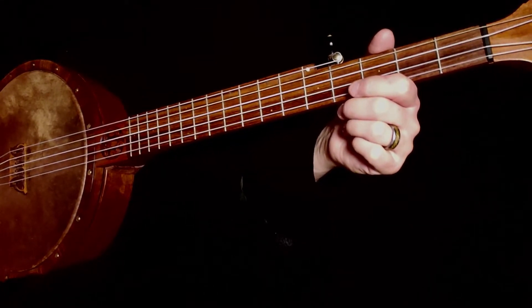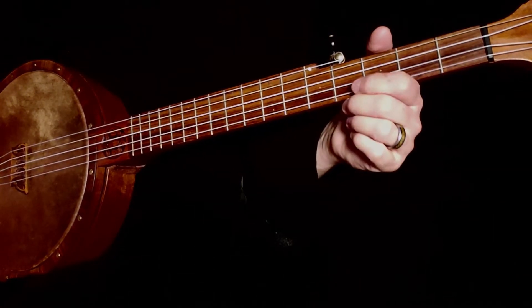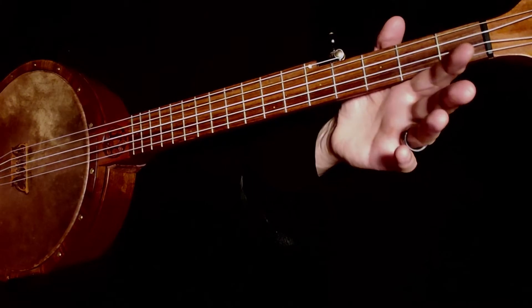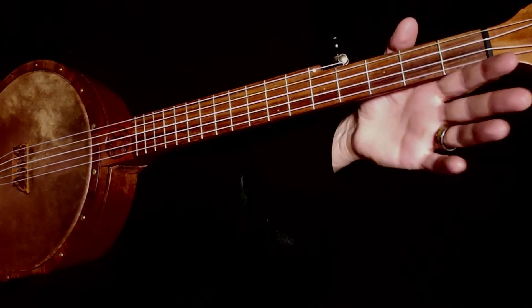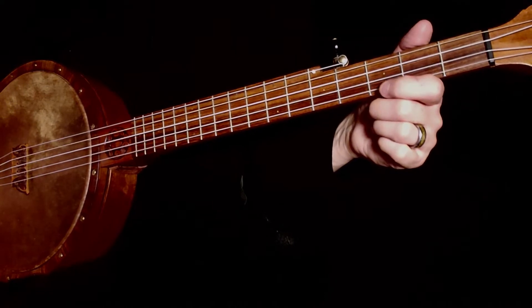You don't hear a lot about licks in Claw Hammer Banjo as much. You hear a lot in bluegrass and in guitar, flat picking guitar. You don't hear a lot in Claw Hammer, but we're going to teach you a lick.